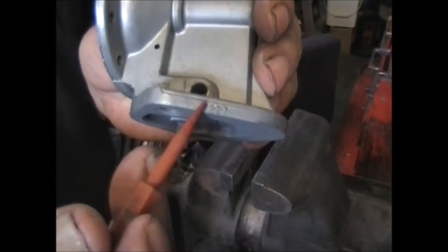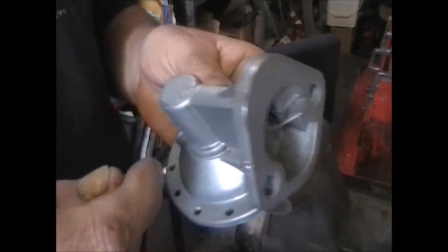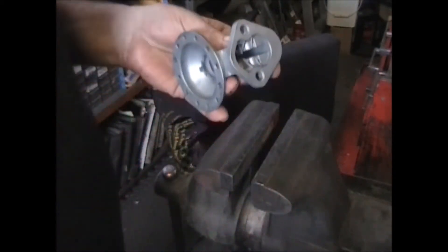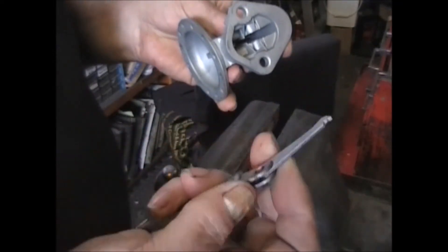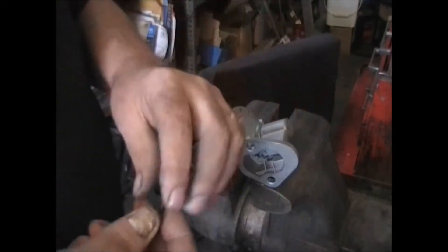Here's your pump number that you'd use to order a kit. We're going to install the arm and the link and see if we can get this baby back together again.